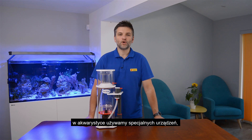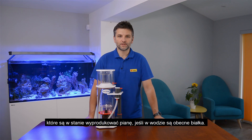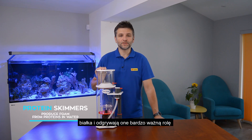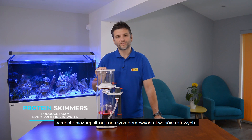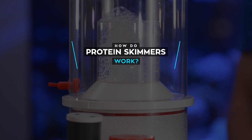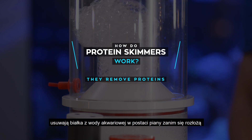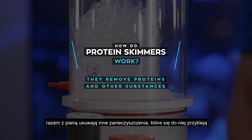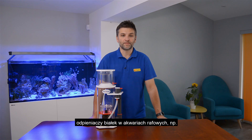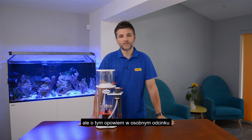As you probably know, in our hobby we use special devices that are able to produce foam if proteins are present in the water. They are called protein skimmers and they play a very important role in mechanical filtration in our home reef aquaria. In terms of cleaning, protein skimmers work in two ways: they remove proteins from aquarium water in the form of foam before they decompose, and they remove other substances that stick to the foam. There are also other benefits of using protein skimmers in reef aquaria, like gas exchange or pH stabilization, but this subject will be covered in a separate episode.